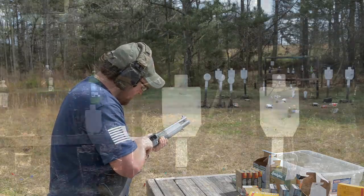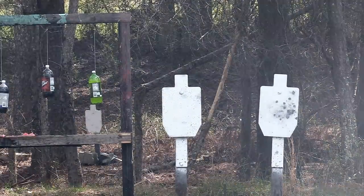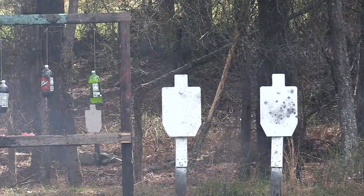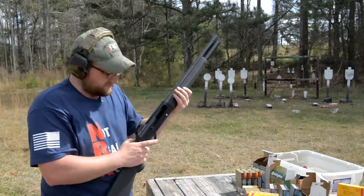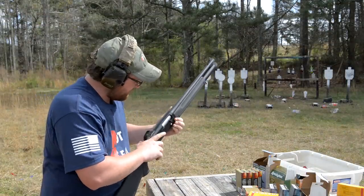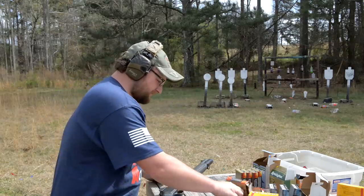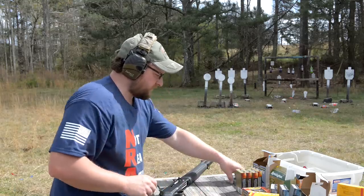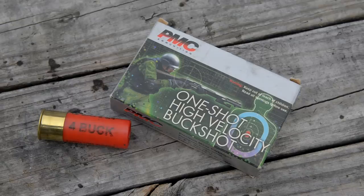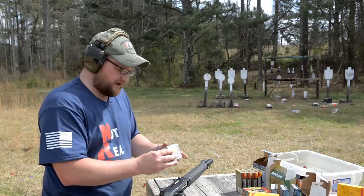Very odd. I think she just needs springs. That's all right, we're going to continue to shoot the gun. That was our Federal nine-pellet. We're going to step up to PMC number four buckshot. This is one of my favorite rounds for the house — a great buckshot round.